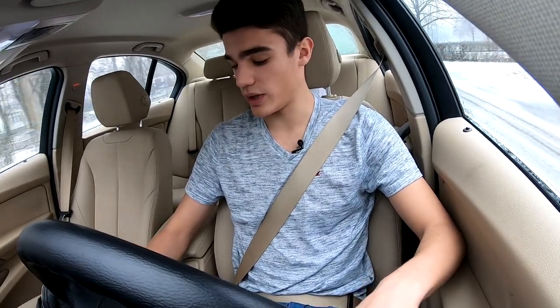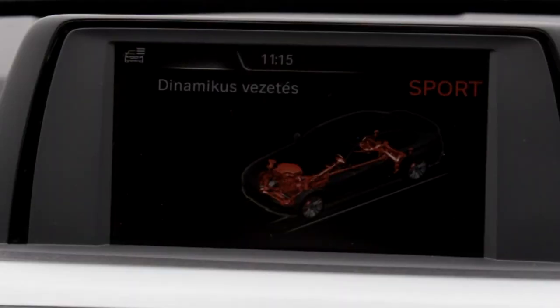Sport mode is listed by BMW as being for overtaking, but you'll probably be using it most of the time. It doesn't firm up the steering or suspension — it only affects throttle response and the gearbox. But it's really loads of fun when you push it; it keeps the revs up and everything.